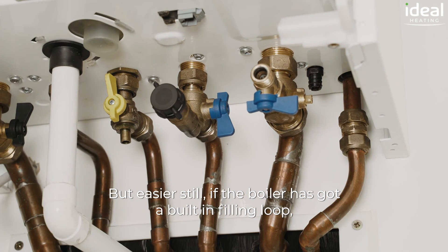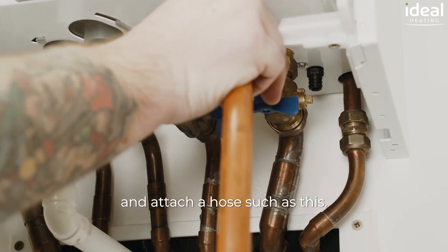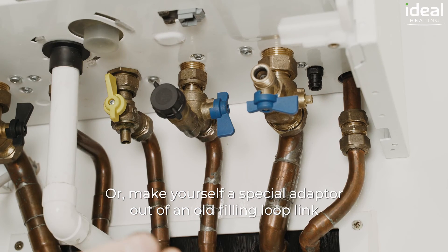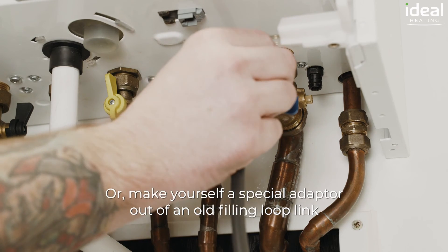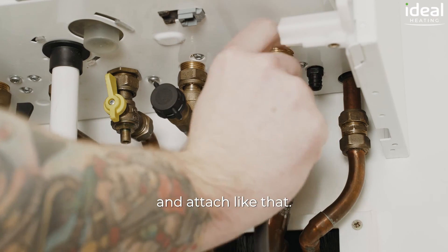But easier still, if the boiler has got a built-in filling loop, you can use the central heating side of the filling loop and attach a hose such as this, or make yourself a special adapter out of an old filling loop link and attach like that.